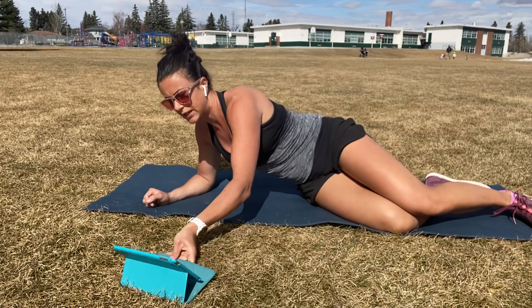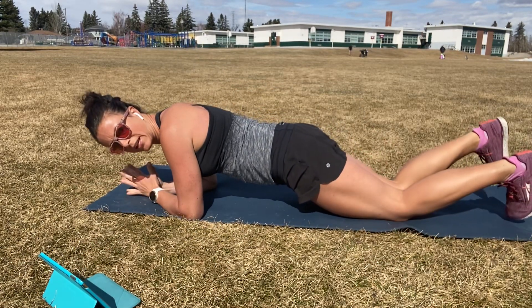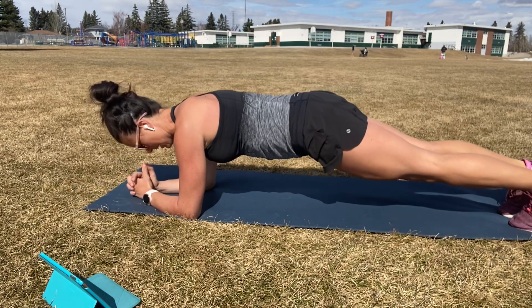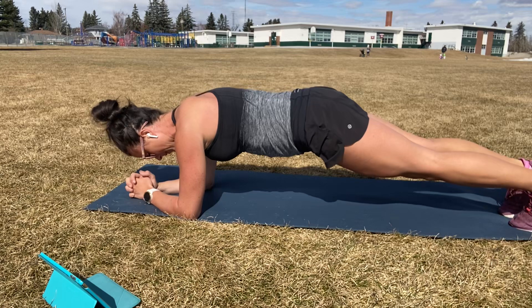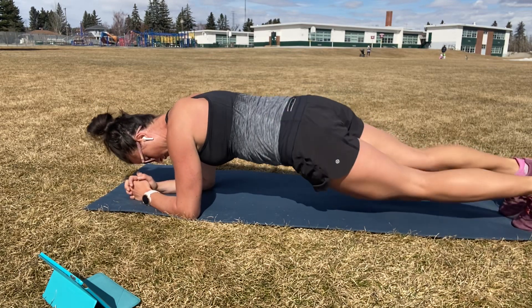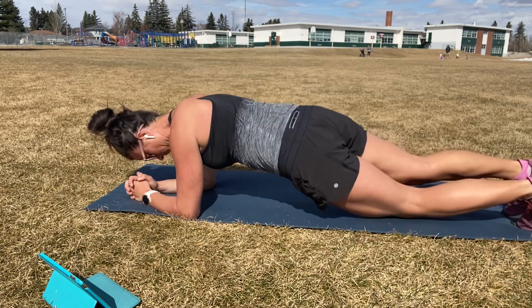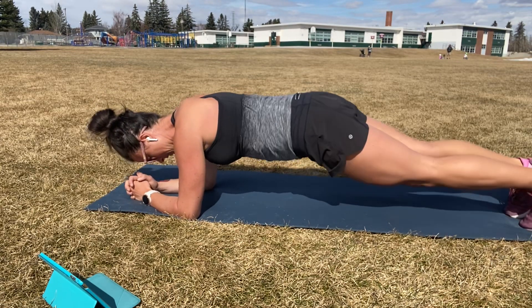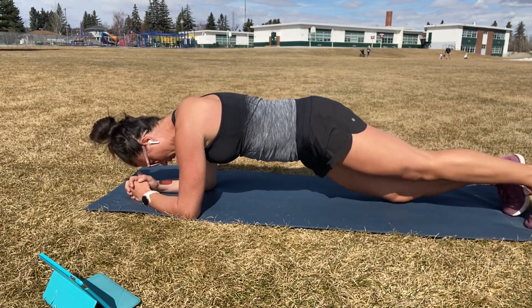We're going to be here for 45 seconds. I'm going to show you some add-ons. Forearm plank if you can, toes, let's go. You need to drop to your knees, you can do that anytime. First add-on if you want it: we're going to go hip dips, little movement side to side. Remember these are optional. Keep that tummy pulled in, keep those glutes squeezed.